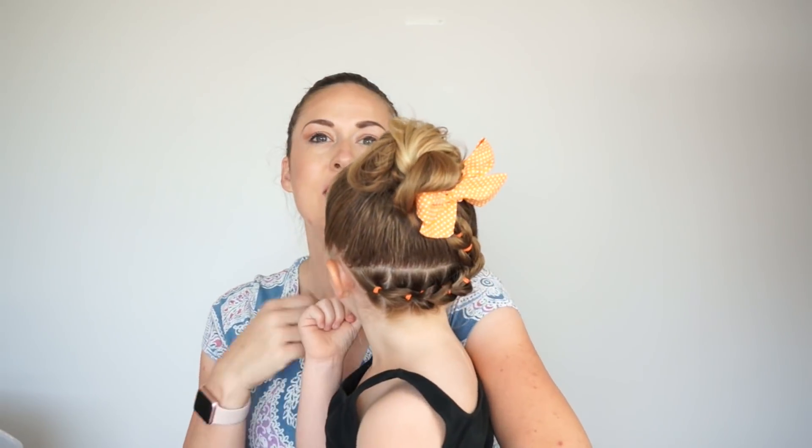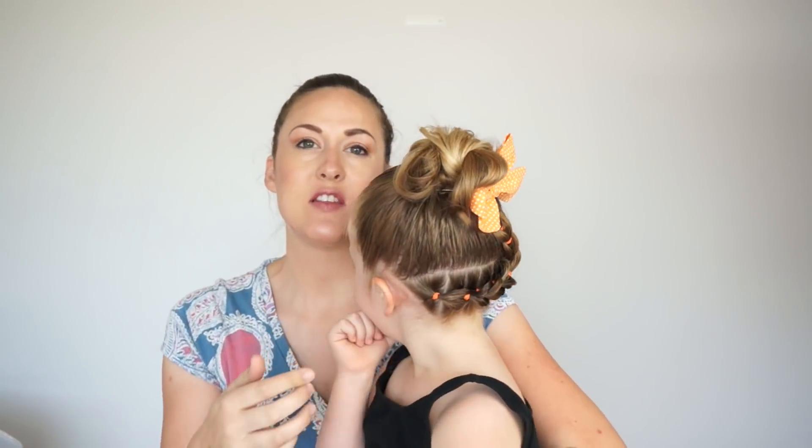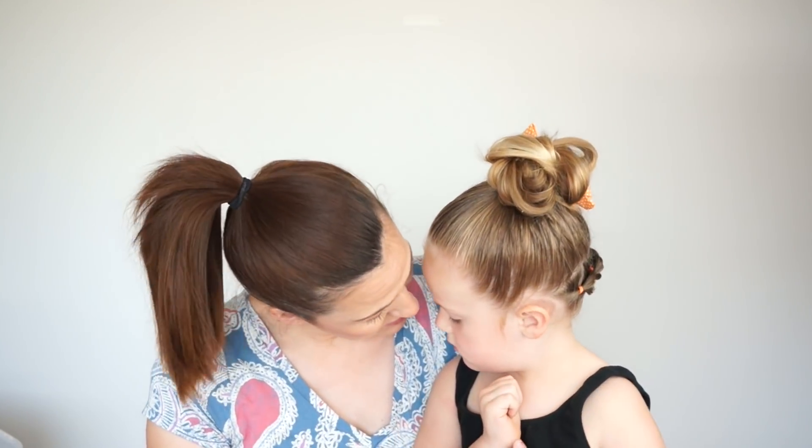Hi everyone! It's Tiffany and Nella with Easy Toddler Hairstyles. Today we're actually doing a back hairstyle. It's kind of hard to see from the front, but it's a little back pull through braid that's pulled up into a messy bun. She's actually wearing this style to dance today, so it's a great active style and a great summer style.